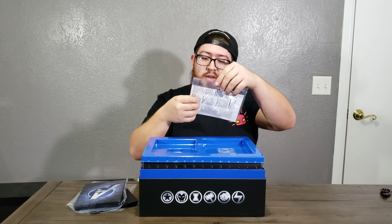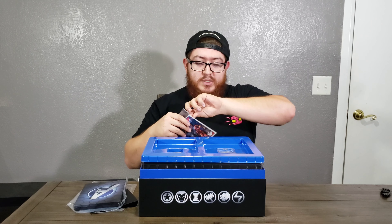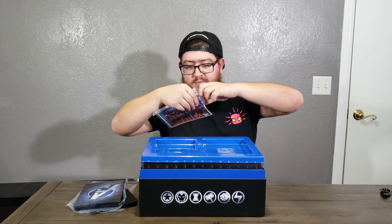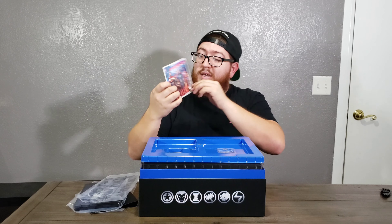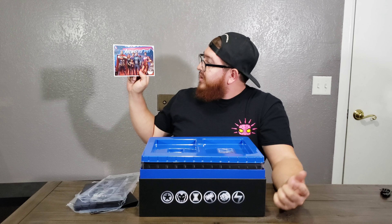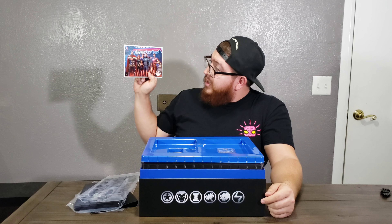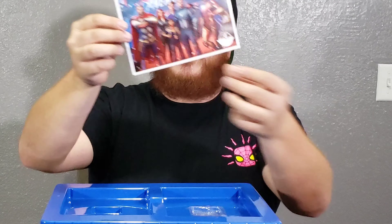This right here is pretty interesting. From the beta that I played, this is actually part of the game — this is supposed to be like a replica for the in-game experience or something. It's a photo of what they called A-Day, and it shows, going from right to left: Iron Man, Captain America, Kamala Khan, Bruce Banner, Black Widow, and it looks like Thor. It says 'Avengers Day' — A-Day — and it's in San Francisco.